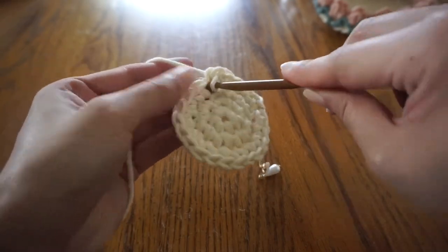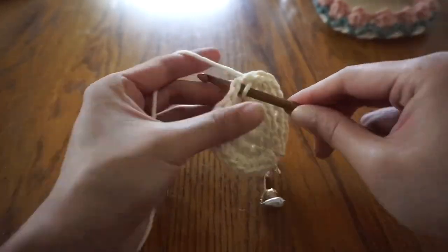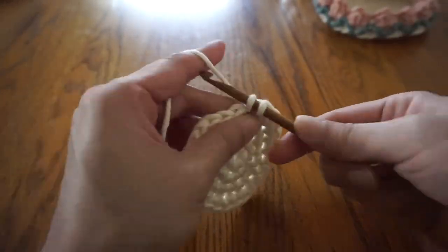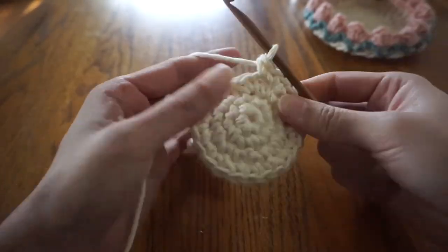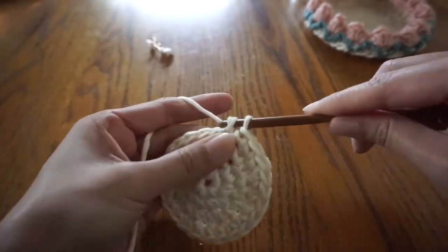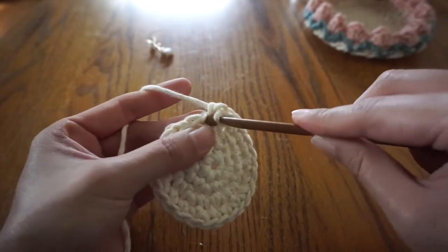Repeat this for the rest of this round. We're coming up on the end of the round and I'm finishing up one last set of three stitches. This stitch here gets two single crochets. Then I still have one stitch left in this round — just continue the pattern with however many stitches are left, so the very last stitch gets one single crochet. At the end of the round, slip stitch the last single crochet with the first single crochet of the round.